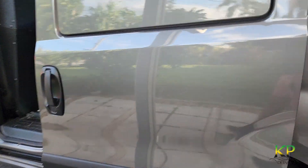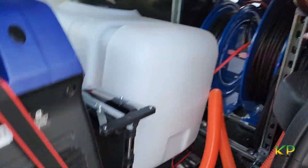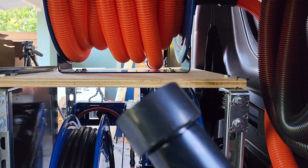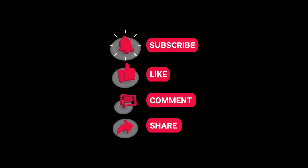Thank you so much for joining me on today's van build. I hope you enjoyed this content — I will have more as I continue to build out the van, and of course some car wash videos. Please remember to subscribe, like, comment, and share. Links for items I used will be in the description.